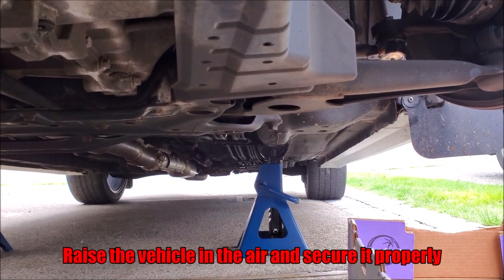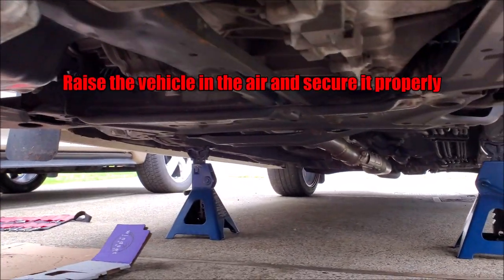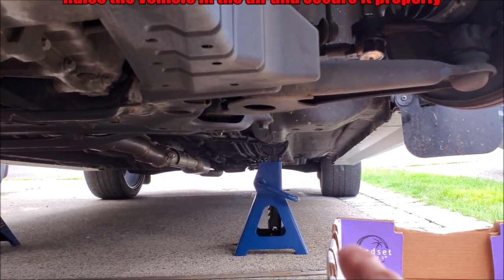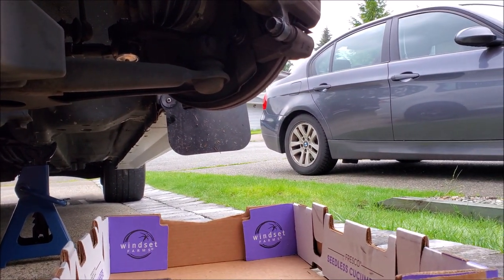Now before we work on the vehicle, we have to put the vehicle up in the air. There's a center point here where we can jack it up, and then we're using the frame rails to hold our jack stands. We're also putting cardboard underneath each of the rotors to help collect any debris so it doesn't get on the driveway.